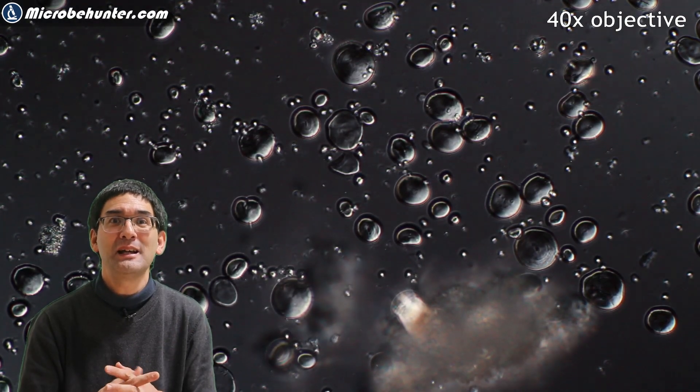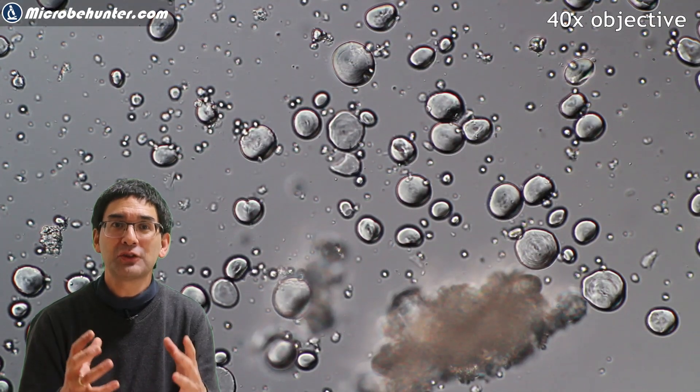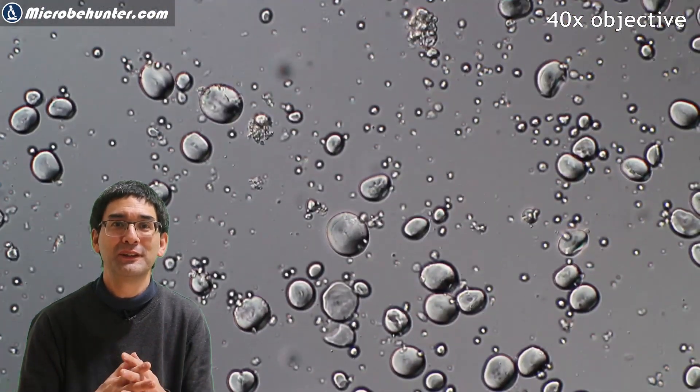One nice thing about starch grains is that they are polarizing, and by rotating the filters you can get a variety of different color effects.